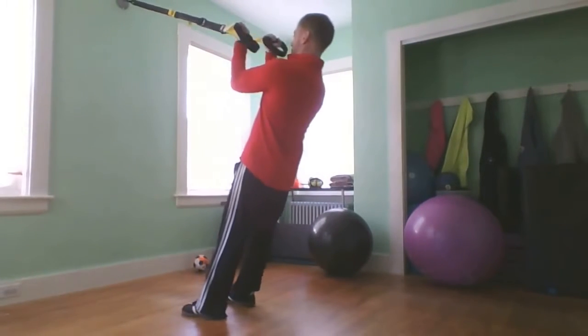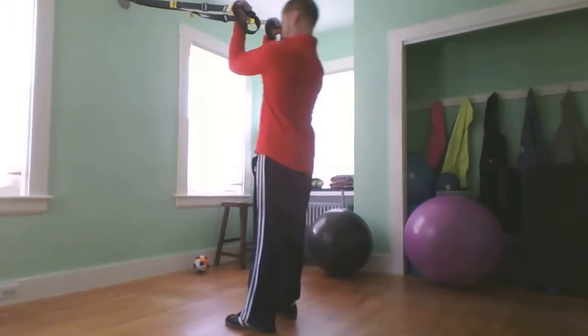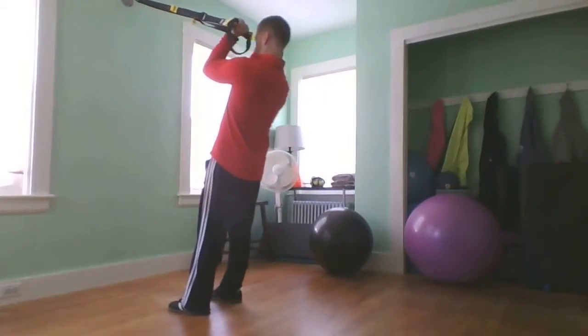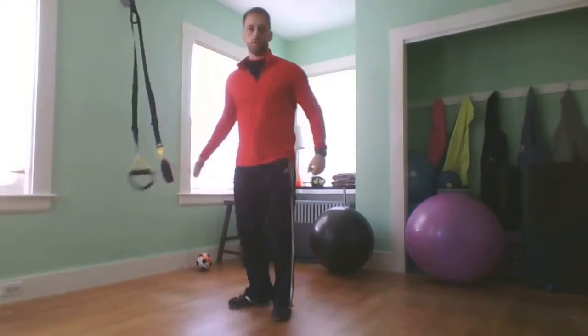If it's too hard you can step back to make it easier on yourself, and if it's too easy you can step forward to make it harder. Choose the difficulty that works for you.